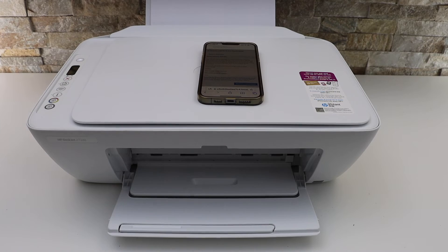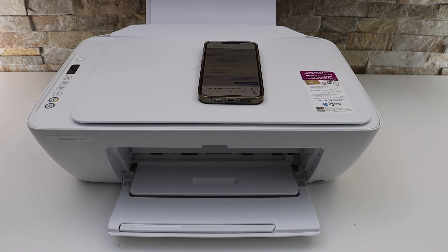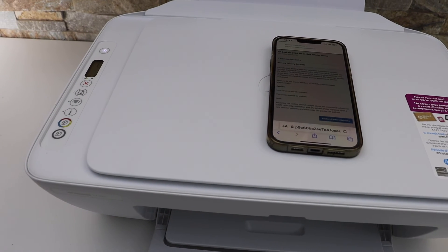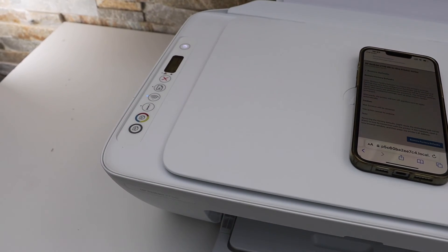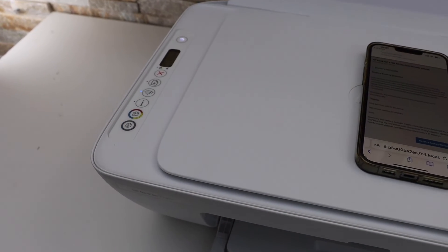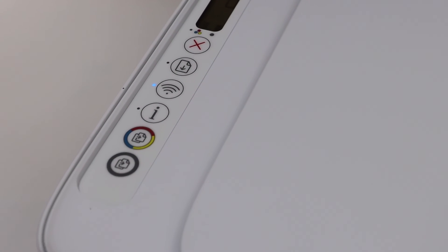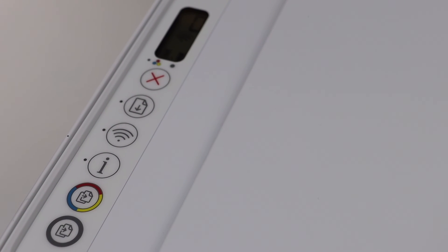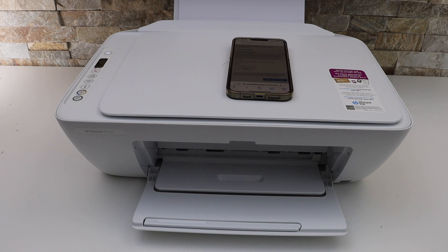Just wait. After a few minutes you will see your printer switch off and restart. On the main screen, the blue wireless light will be flashing — that means your printer is ready for setup. Those are the factory default settings, and now you can connect it to any new Wi-Fi network and you're ready to use it. Thanks for watching.